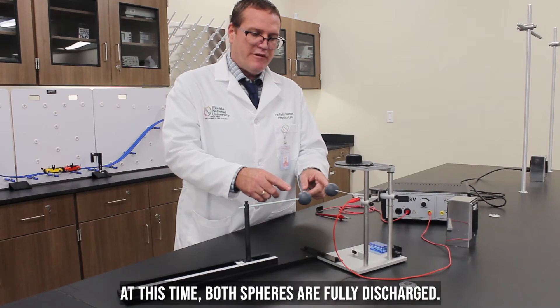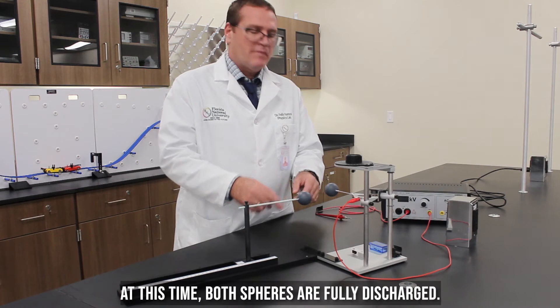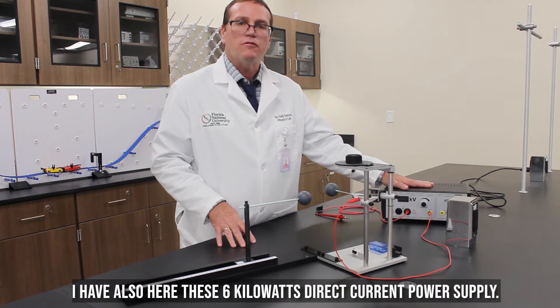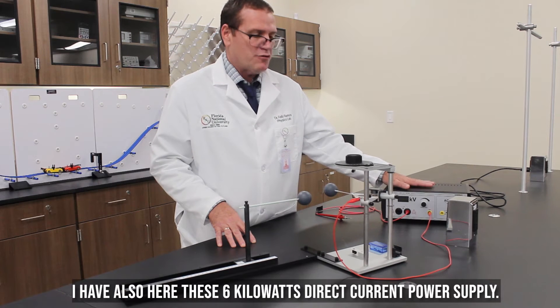At this time, both spheres are fully discharged. I also have here this 6kV direct current power supply.